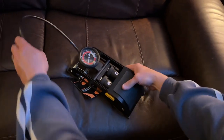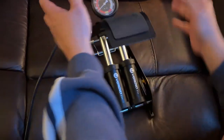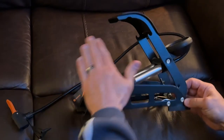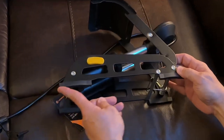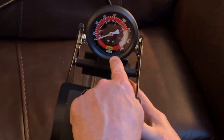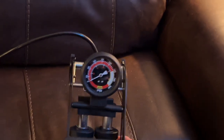It has locks on the left and the right, so you just push down and then it goes like this. It has double cylinders, industrial-grade metal. It's been powder-coated, non-slip rubber footing on it, and an oversized gauge. The gauge is as big as it looks — it's ridiculous.